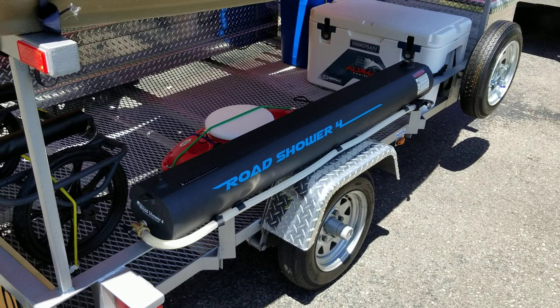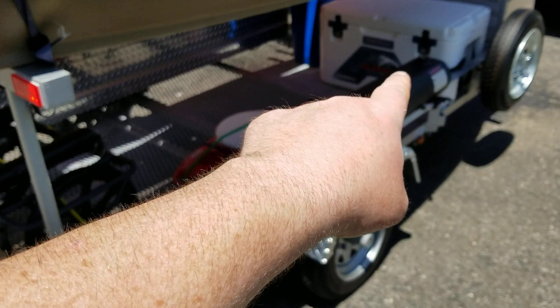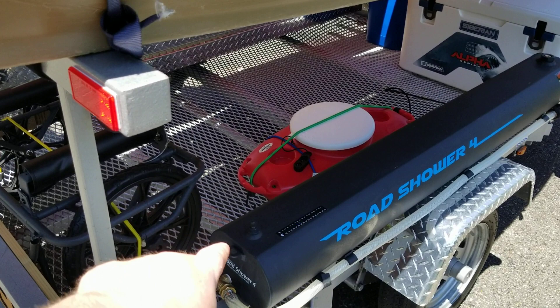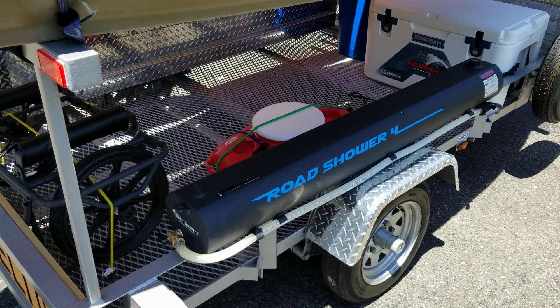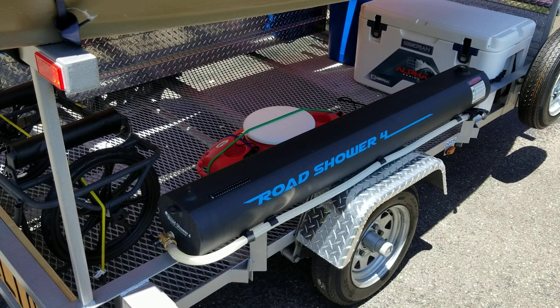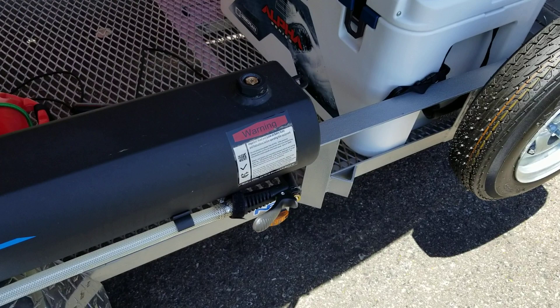We've got the Road Shower. What this is is a seven-gallon aluminum tank. You put water in it — you can see the little bung right here. Then right here you can see there's a little Schrader valve, like how you put air in a bicycle tire. There's a little nipple where you put pressurized air in there from a bicycle pump or a small air compressor, and that pressurizes the water. There's a water hose that comes out right here along with a little nozzle.